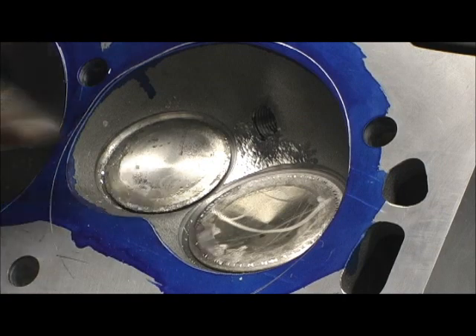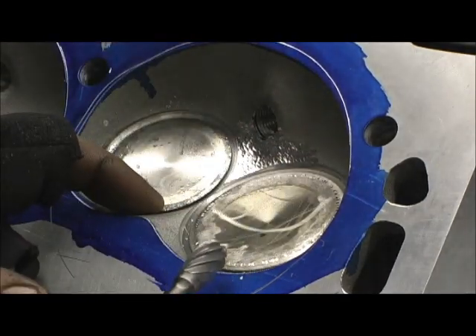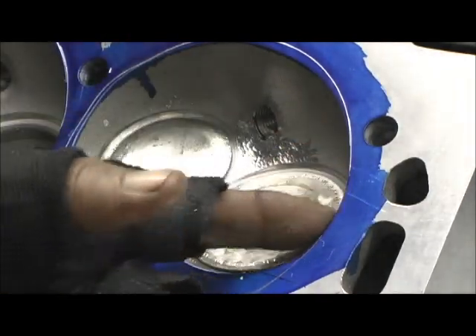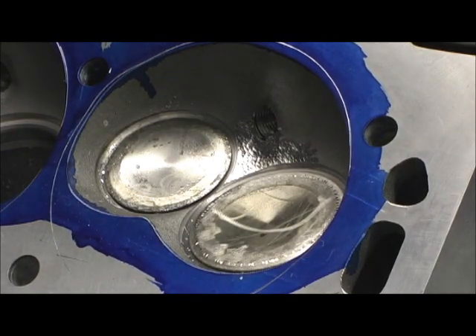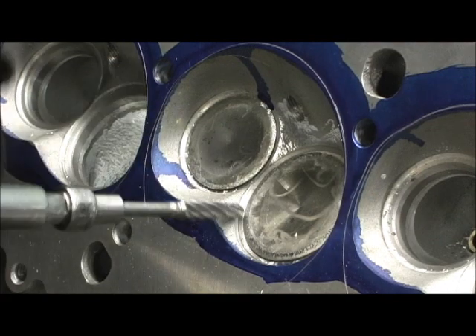All right, so I pulled that down. I'm going as far as I think I really want to go with the egg. I need to switch now to the finger and go in here and pull them edges and lay that chamber back.